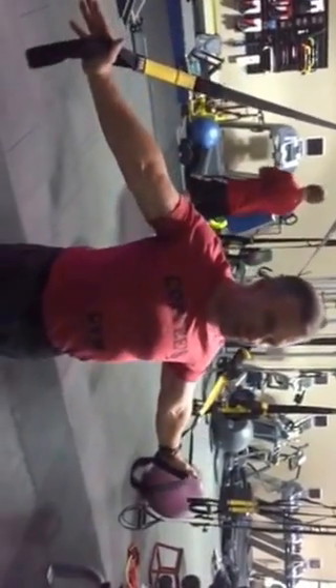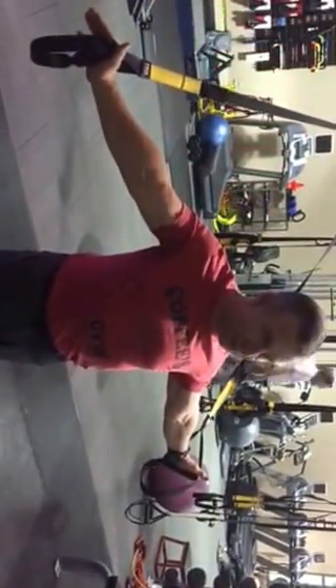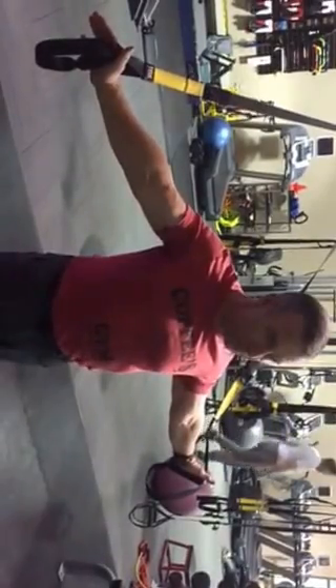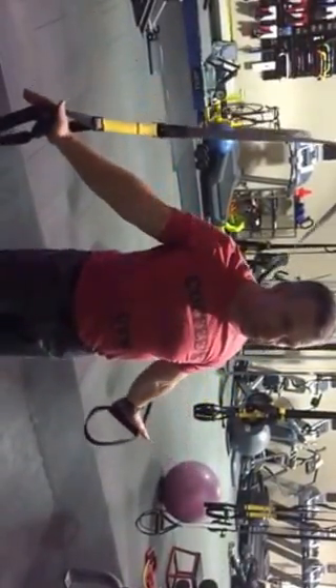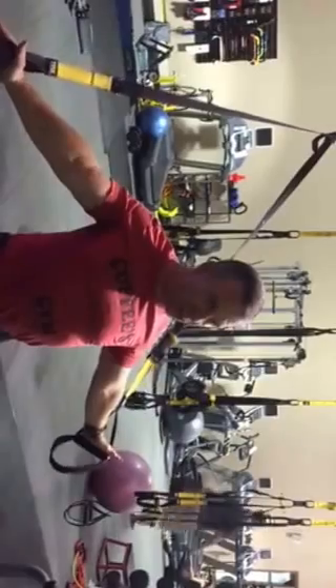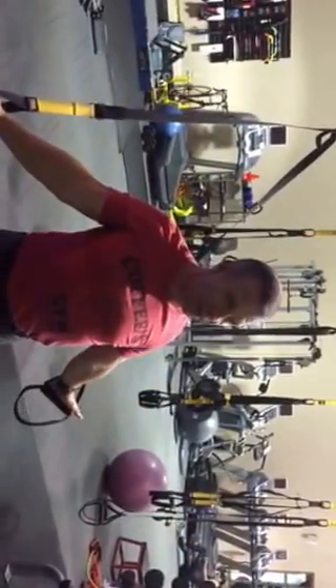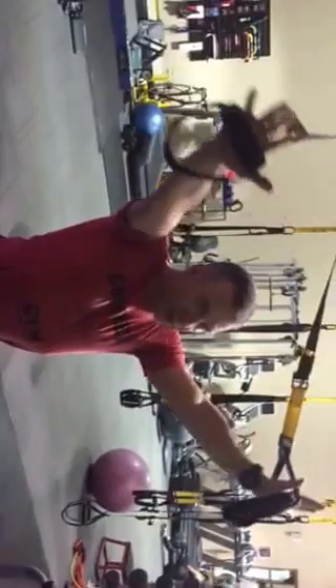Then you come back, find that stretch, do the same thing — five breaths in through the nose, out through the mouth. Then you can do the next segment, and try to get the full range of motion with the shoulders down and the shoulder blades leading the rotation.